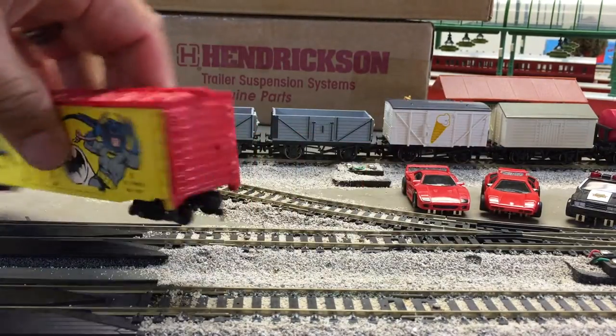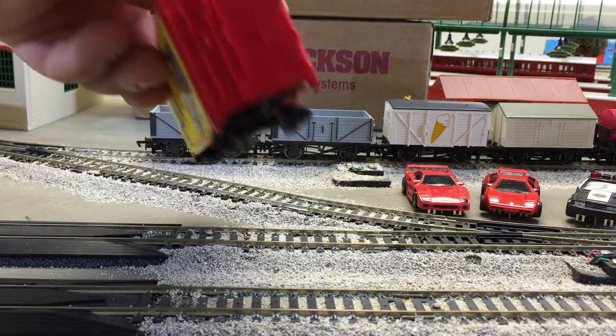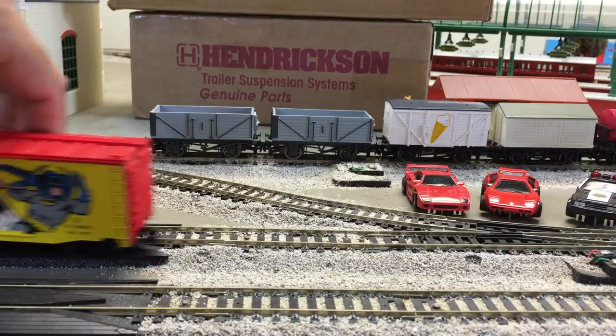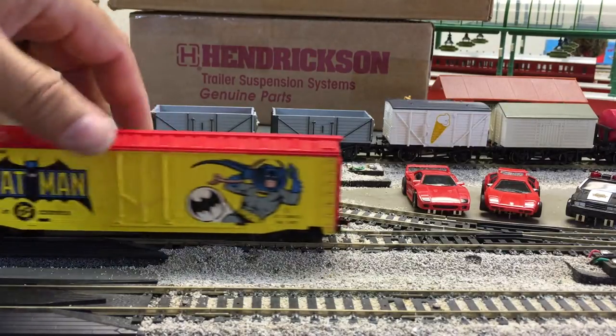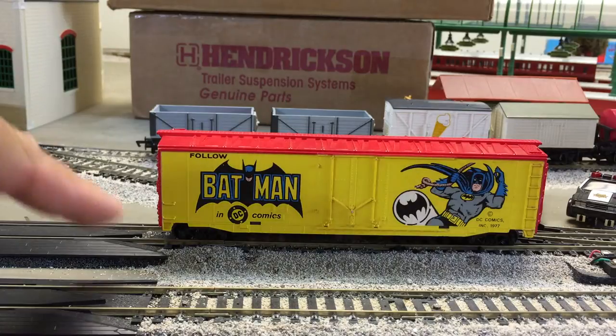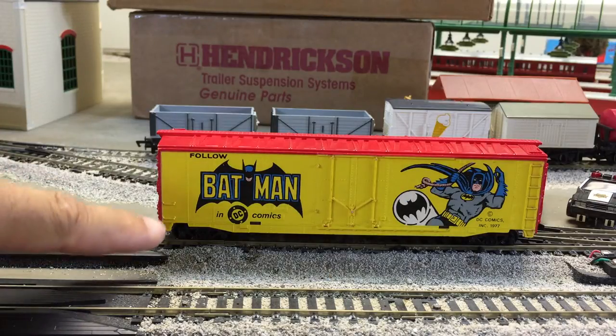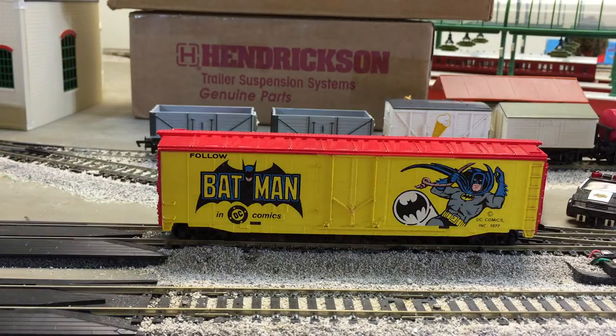And it is missing the brake wheel — there should be a brake wheel on the top of there. But what I do is I buy used lots all the time, so it won't be any problem to get a replacement coupler and a replacement wheel. Those are the common things: the couplers break, the steps break, and the brake wheel goes missing. But the only thing you can't really fix without glue is the steps, so I'm glad those are all there.